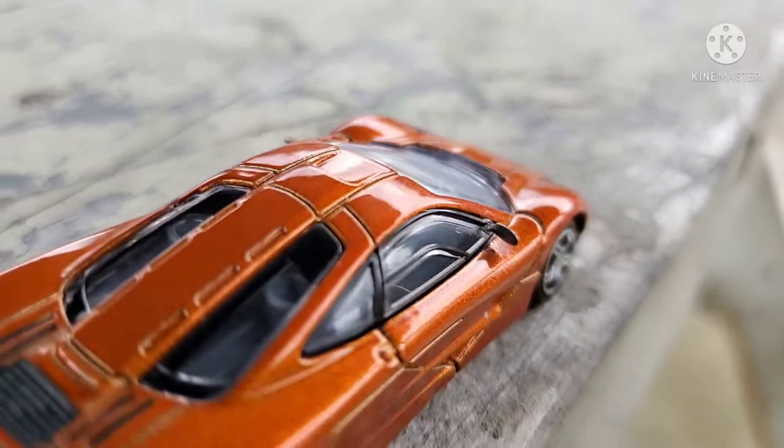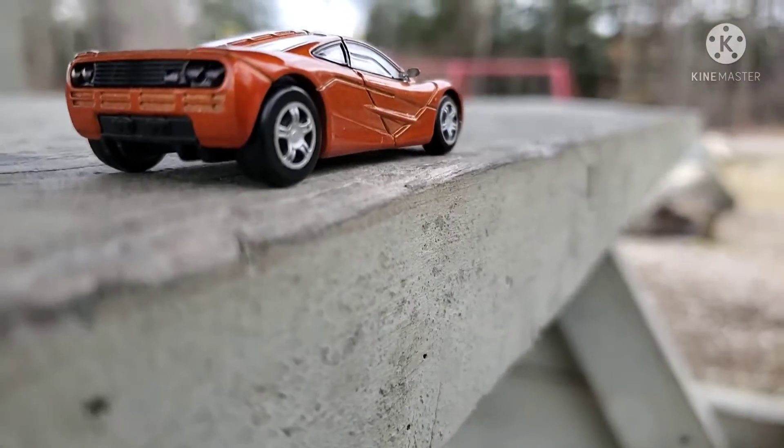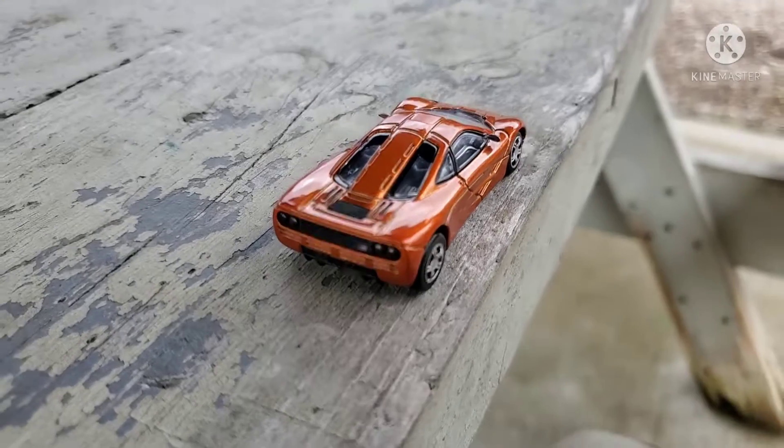I drilled a tiny little hole just behind the A-pillar into the plastic of the greenhouse and put side view mirrors on it. It's a pretty beautiful, detailed casting except for that mirror situation.